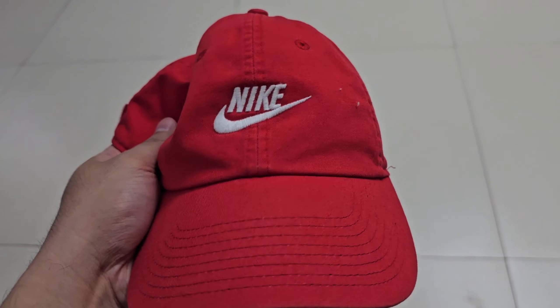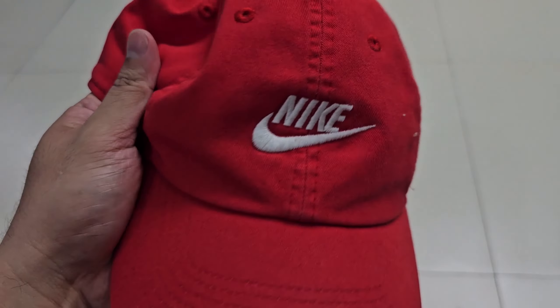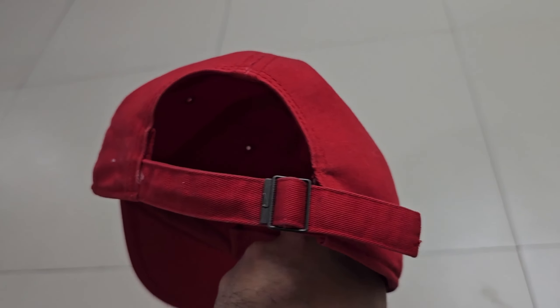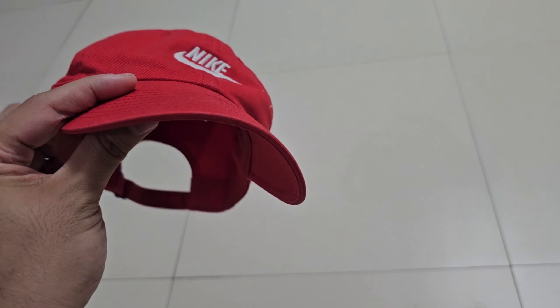baseball caps and hats only have the swoosh, but this one has both the text and the swoosh. It has an adjustable strap at the back. It's really one of those things that you just have to have.